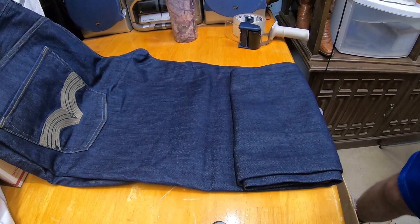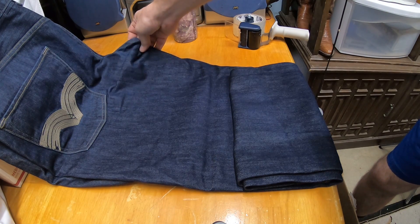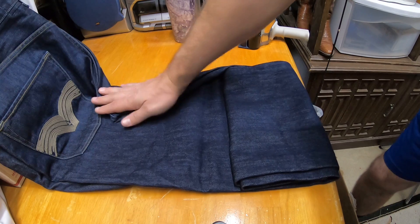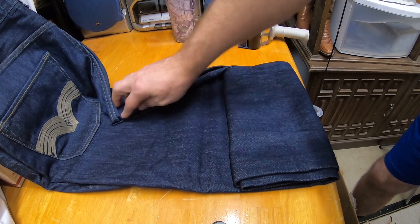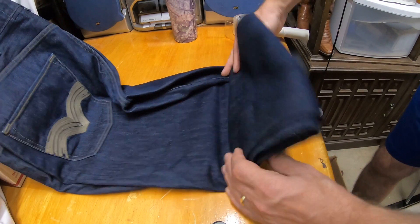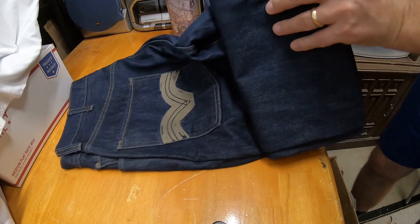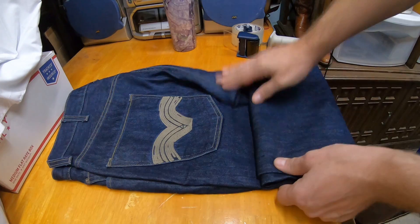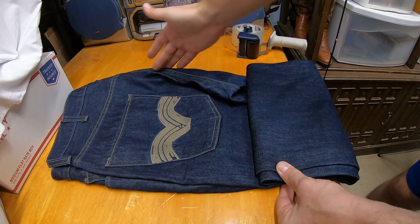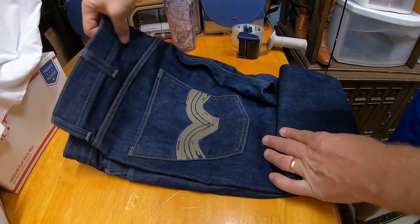Once they're folded up partway, this part is going to be sticking out longer than I want, so I usually fold this inseam area in like that. Now I can grab it and see it's pretty much staying in line, keeping it a tight dimension.